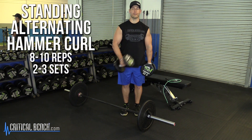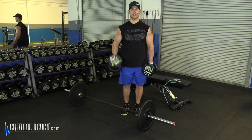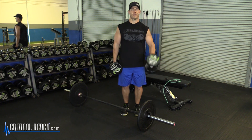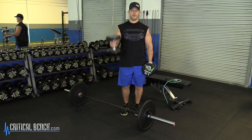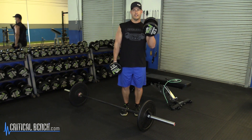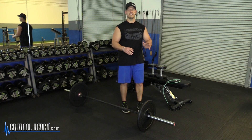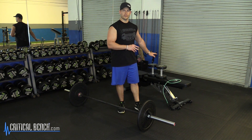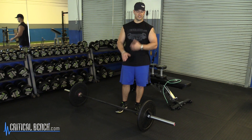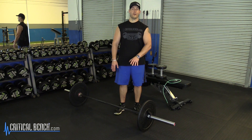You'll go 8 to 10 reps on this — 8 to 10 per arm — maintaining really good form while standing. Trying to keep the swinging and momentum out of it, making the arm muscles initiate the movement and control the lift all the way down. You're going to do your 2 to 3 sets there, 8 to 10 reps per arm. Take an extra minute or two and then move on to your 21s — they're flat out exhausting, so I'd assume this is my last thing for biceps if I'm going to do 21s in an arm workout.